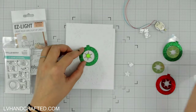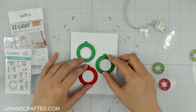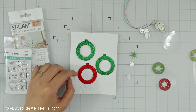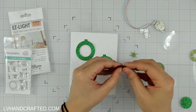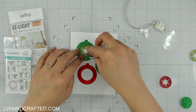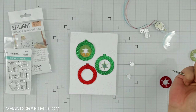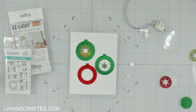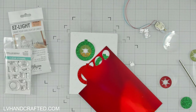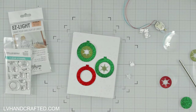My idea is to make a set of three ornaments on this card and have them light up. I'll be using the Easy Lights because there are three lights attached to a single battery and they all light up at the same time. You could also use the Twinkle Lights if you want the lights to blink, since they also have three lights on one battery. In addition, I want one ornament to both light up and swing back and forth — a dancing mechanism.